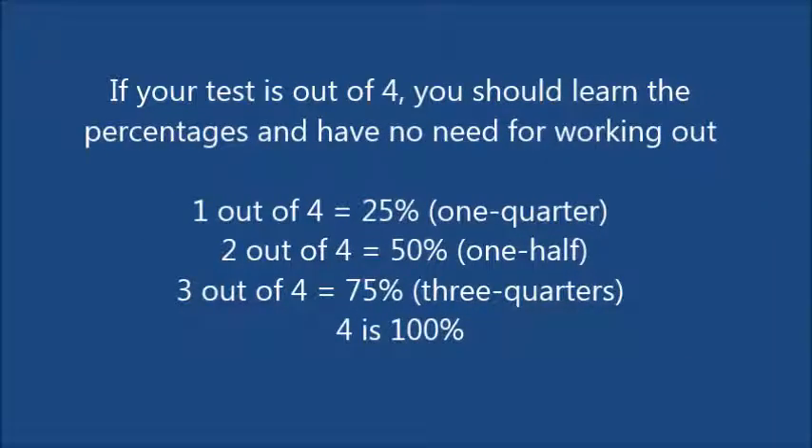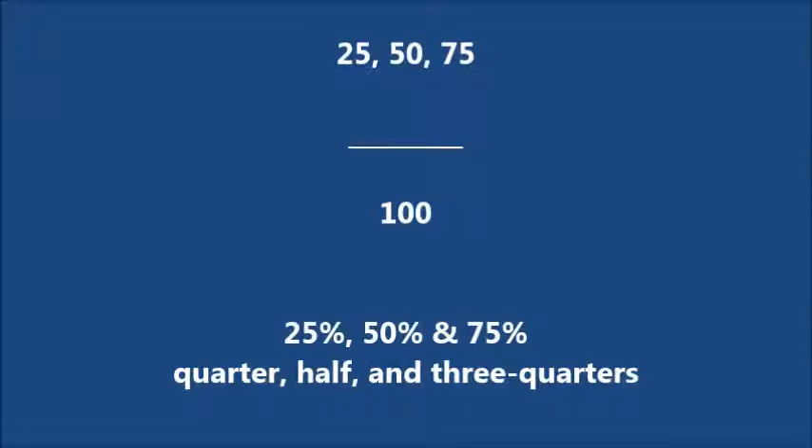If your test is out of 4, you should learn the percentages and have no need for working out. For example, 1 out of 4 is 25%, one quarter. 2 out of 4 is 50%, one half. 3 out of 4 is 75%, three quarters. So that's 25%, 50%, and 75% — quarter, half, and three quarters. Try and memorise that.